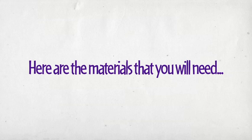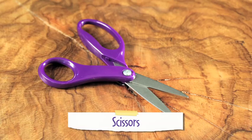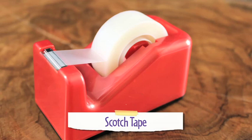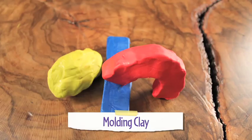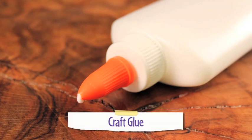Here are the materials that you will need: cereal box, scissors, scotch tape, molding clay, dowel, and craft glue.